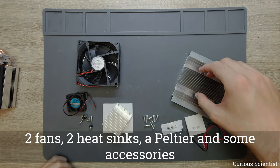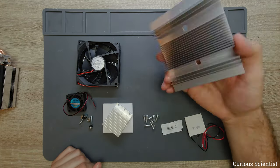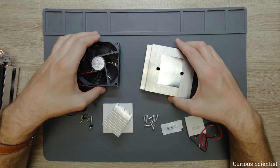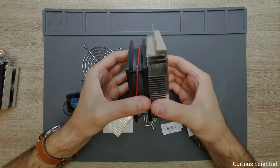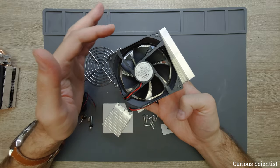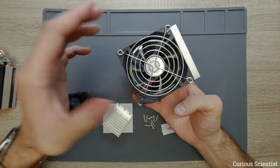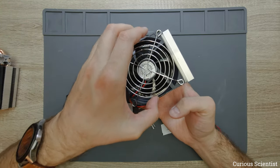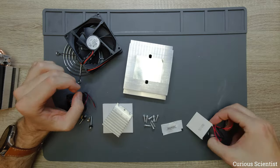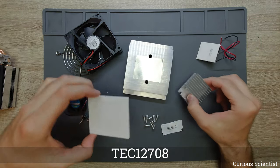You can usually buy these things on the internet for quite a cheap price. What they sell you is this cooler, which is supposed to cool the hot side of the Peltier cooler. We have a fan attached to the larger heatsink here — it's a regular 8 centimeter 12 volt fan. They usually supply it with a cover so you cannot stick your finger inside the spinning fan.